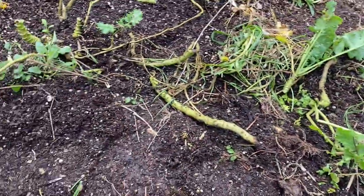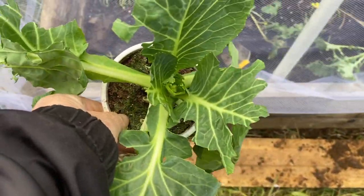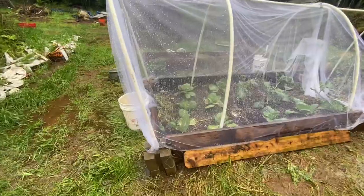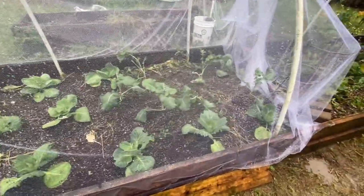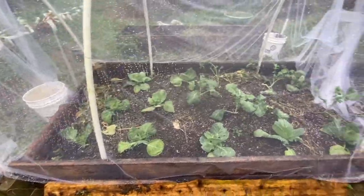I can gently pull this up and get to the bed. There it is — completely planted and ready to go. I put this in a week ago and it's looking good. I already noticed the plants are getting a tiny bit bigger; it's crazy how fast they grow.